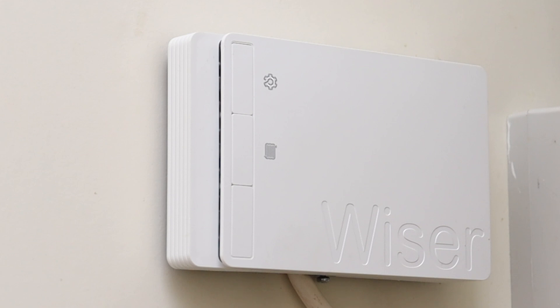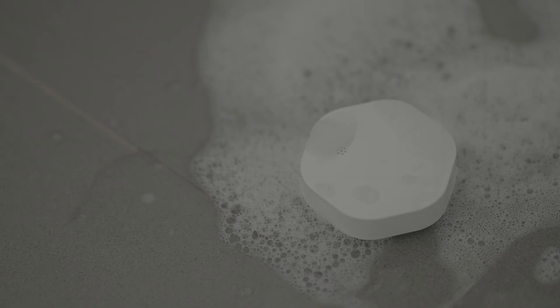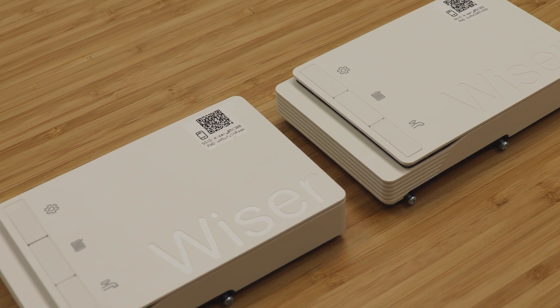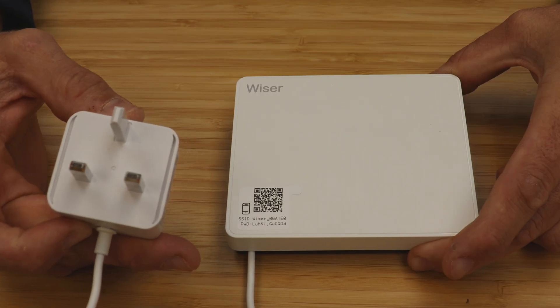Hi guys, in this video we're going to take a detailed look at the different types of hub that make up the second generation Wiser range. The Wiser second generation hubs form the centre of the Wiser system and they offer smart home devices in addition to being able to control central heating, making your home easier to manage than ever. There are four versions: three Wiser second generation hub R's with switch outputs that need to be wired into a heating system, and one second generation Wiser hub that just needs to be plugged in and forms the centre of your smart home.